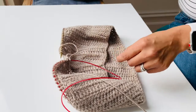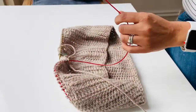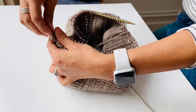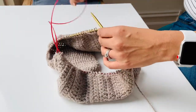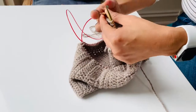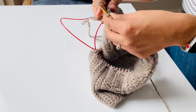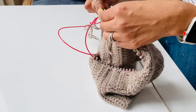I picked up 90 stitches and it was just as simple as that. I've got my little marker here and I'm going to join it and use the magic loop method to start working in the round. I will do maybe five rounds of knit two purl two to create a lovely border.